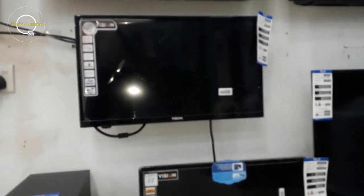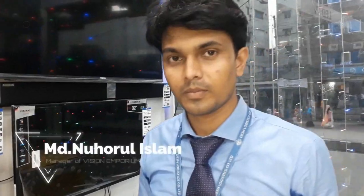Assalamualaikum guys, welcome once again to the show. We are now in Rasalam, Dhaka, Jatravari. Rayagunsh is in the hospital with Vision Emporium. We have a Vision brand here. The LED TV is very specific and technical. We have help from the manager, Nurul Islam.